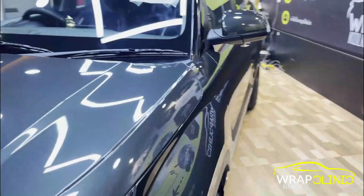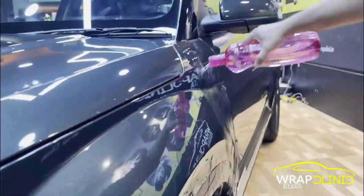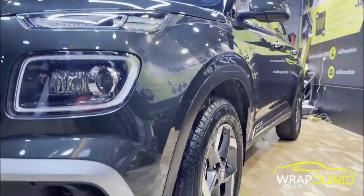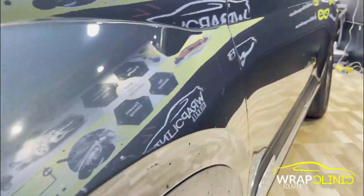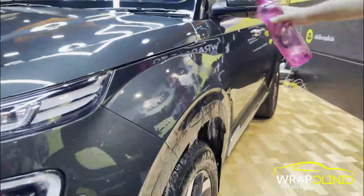Now we are going to do a hydrophobic test. Let's see how the hydrophobic properties perform. As you can see, the hydrophobic properties are very good — water does not stay on the body and forms bubbles. So the hydrophobic properties are working well.